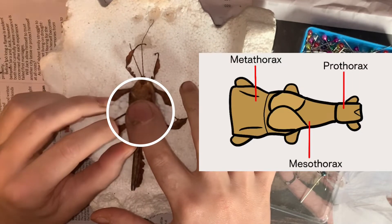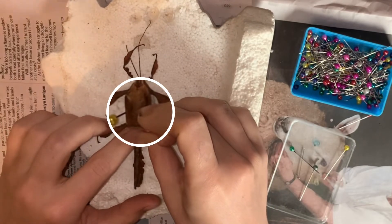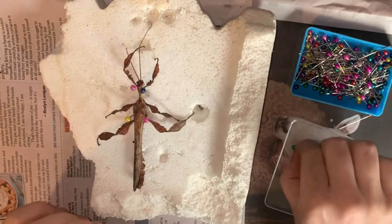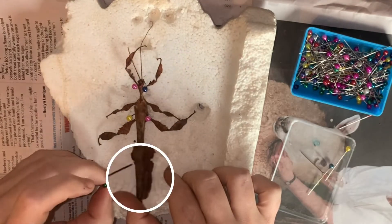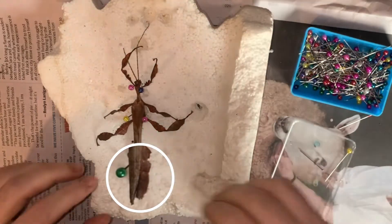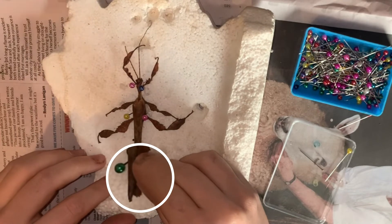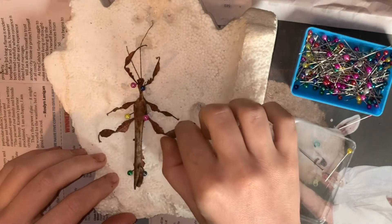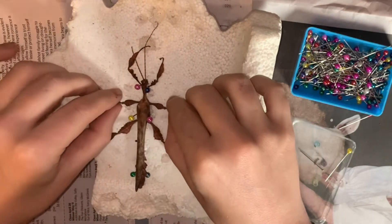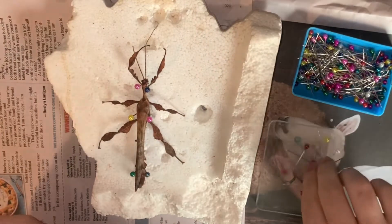Two more pins are then added to either side of the metathorax, and two more on either side of the lower abdomen. These first few pins will keep the insect sturdy for when you begin the more tedious work with the limbs. After the body is pinned into position, we can then move on to the hind legs.